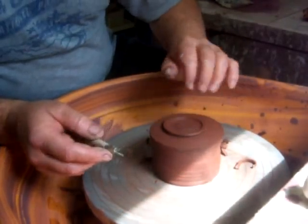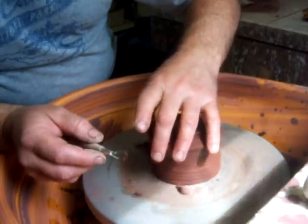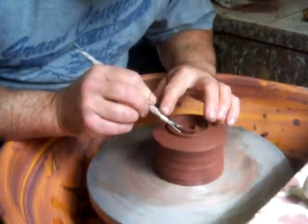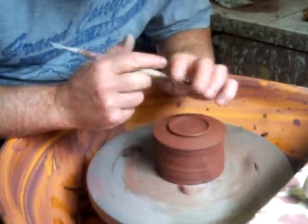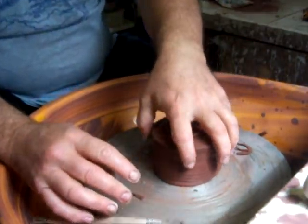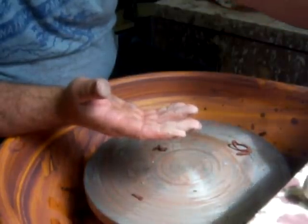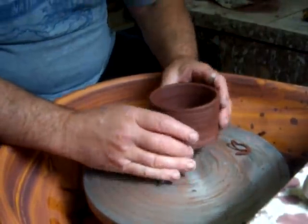So what happened there was because it's a bit wet, the texture's beautiful. Because it's a little bit wet the turnings stick to it — a little bit off centre, but that's the nature of the pot. There we have it. That sits quite well, quite a nice shadow line underneath it. I'm quite pleased with that.